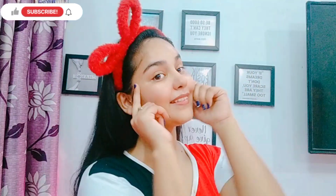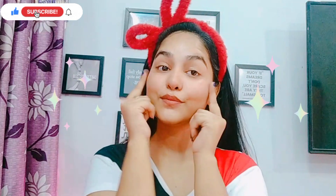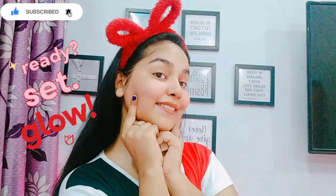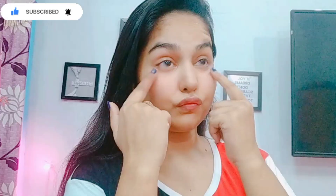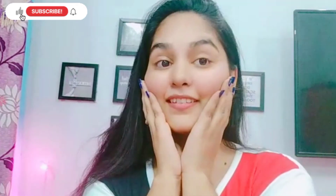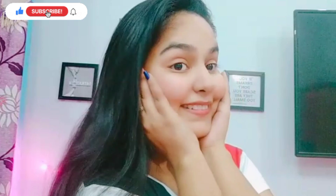Hi guys, it's Zinata and welcome back to my channel. Today's video is going to be very special because I am going to show you how you can achieve glass skin and how you can make your skin flawless. I have not been following my routine for a few days, so I am going to share some simple and easy steps that you can follow to make your skin clean and clear. Without further ado, let's get into the video.